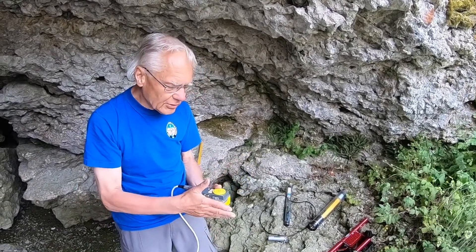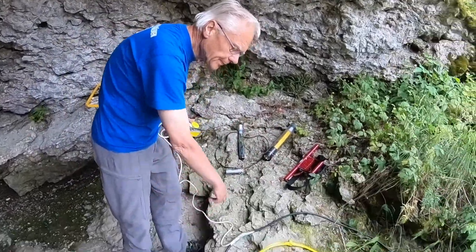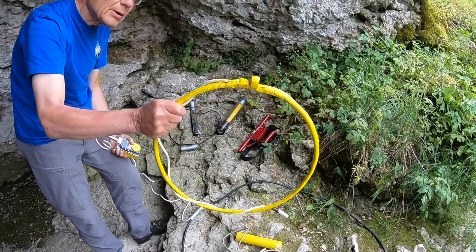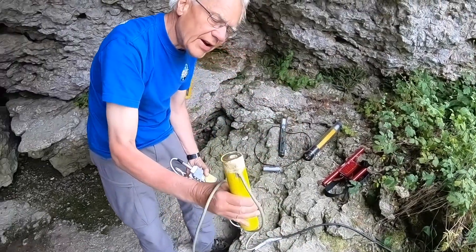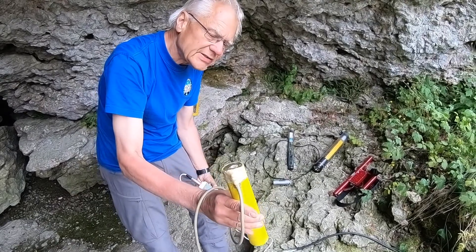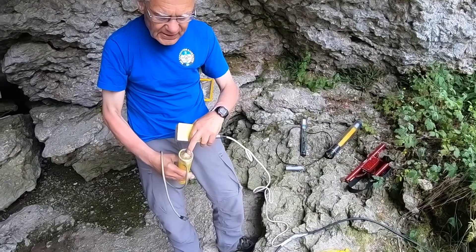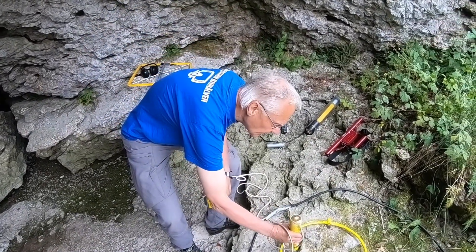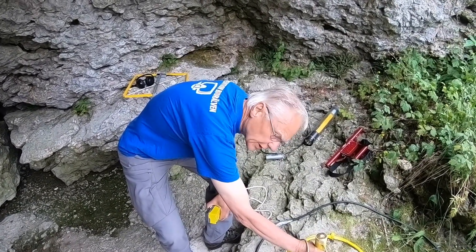Here is the electronics, batteries, and this is the antenna. Here we have a smaller antenna for use up on the surface, and this is a small ferrite antenna rod to use for shorter distances in the cave. We have a special little level here so we can accurately place it and orient it so it's vertical.